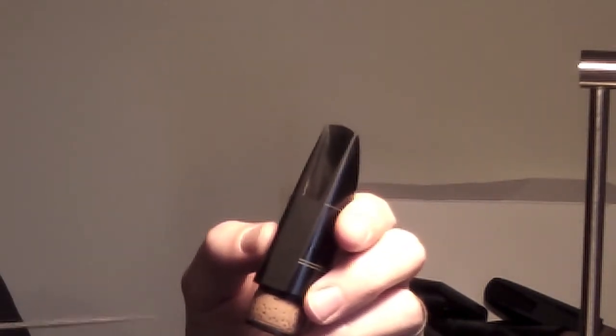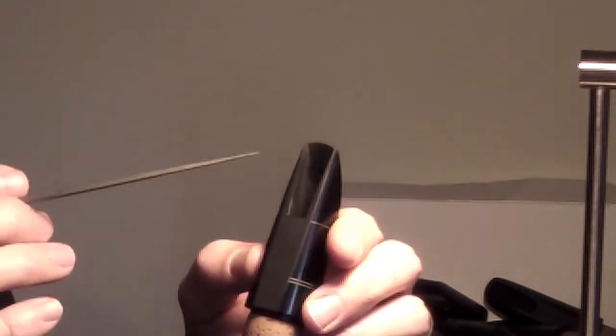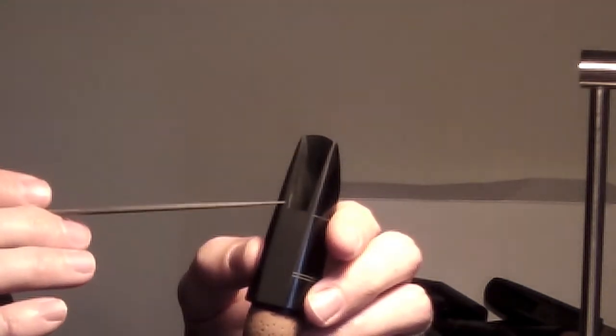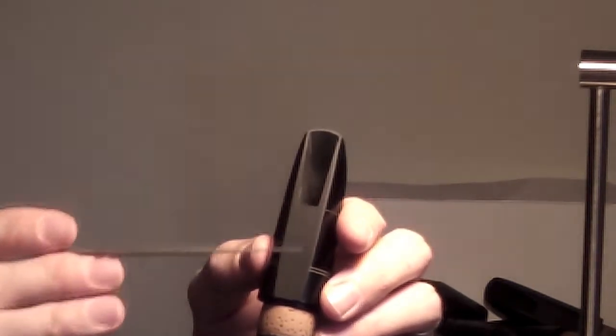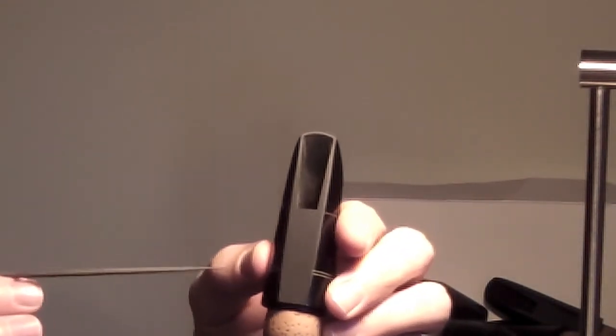To start off, I'll show you some components of the clarinet mouthpiece so you can understand how it functions. Here we have a clarinet mouthpiece. The facing is the main thing we want to talk about, and it has a number of areas. At the top is the tip rail, on each side we have the side rails, and this area here is called the table. Your reed lies on the table and the rails gradually curve away from the back of the reed. How that curve runs is what makes the facing.